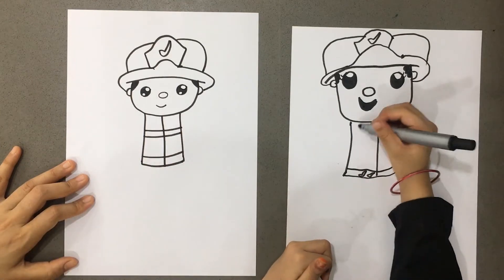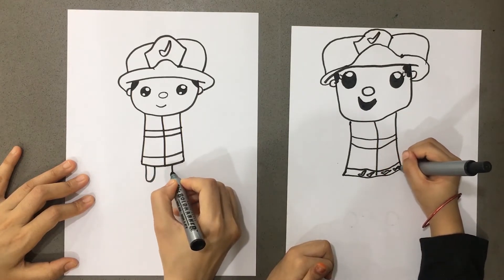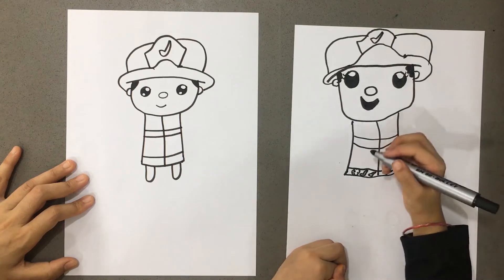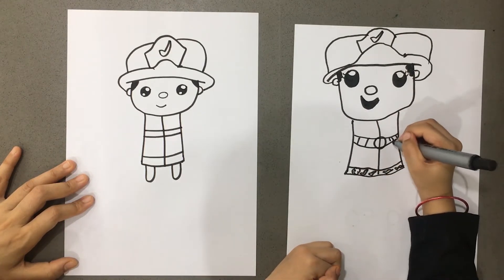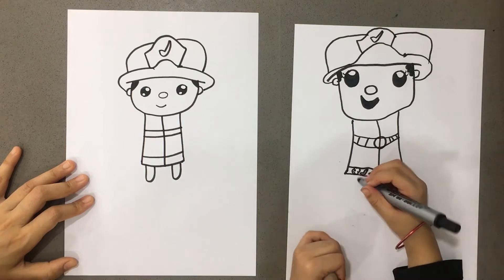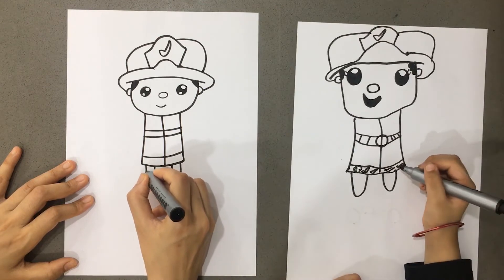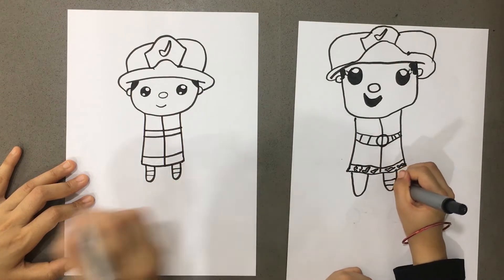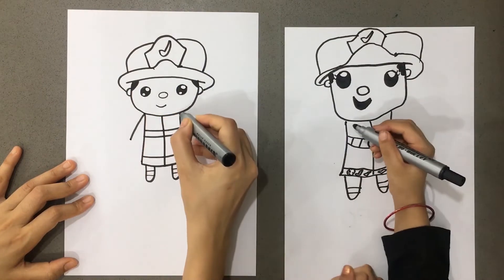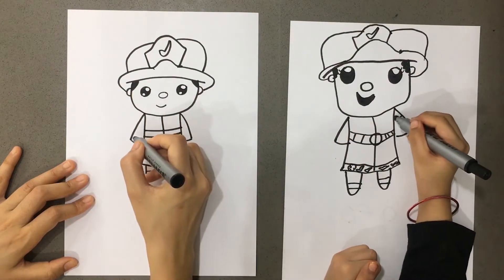One strip here, and one strip here. Now let's make it a pair. This is one here, and one, and one. The dress is very specific but you can decorate it. Now these shoes and socks. We are also going to add those.